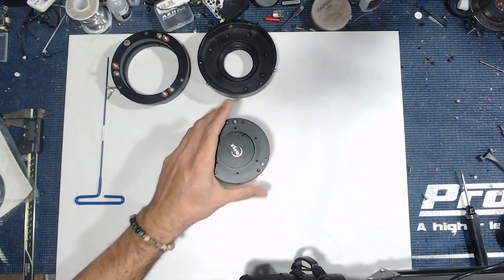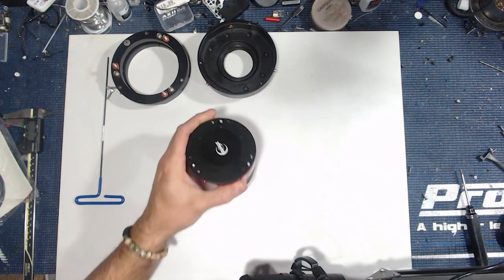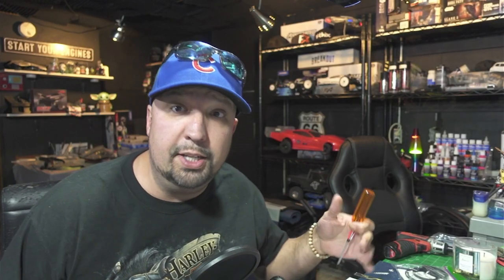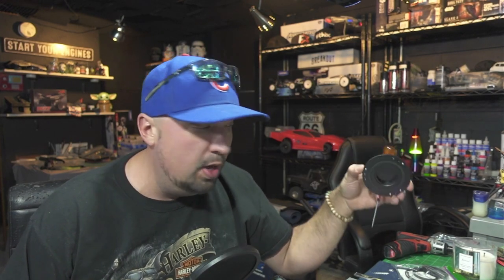I'm going to remove the screws and get the black tilt plate off the ZWO ASI 2600. That was pretty easy — basically just three M2 screws to remove. Now we've got the black tilt plate from ZWO off, and we want to keep those screws to the side because if we ever want to take this off we'll need them — I'll bag all that stuff up.